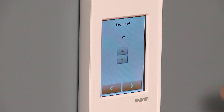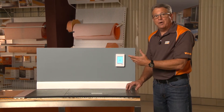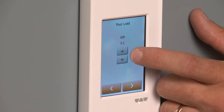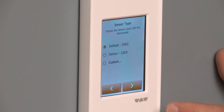Now we actually have to put in the floor load — how long was the cable that you ran and how much wattage is it? This particular cable in this demonstration is a little bit more, so we're going to run it up to 0.2 kilowatts and OK it. That's how much load we're going to have.